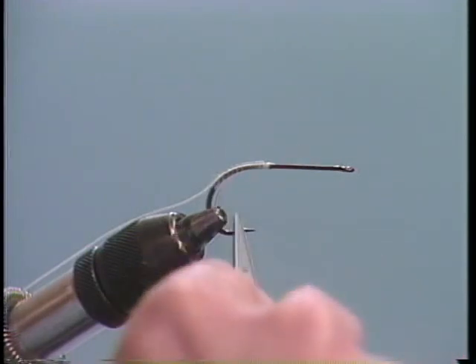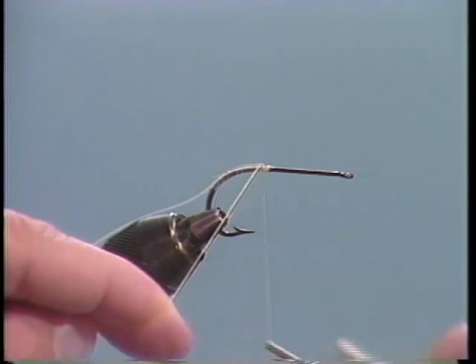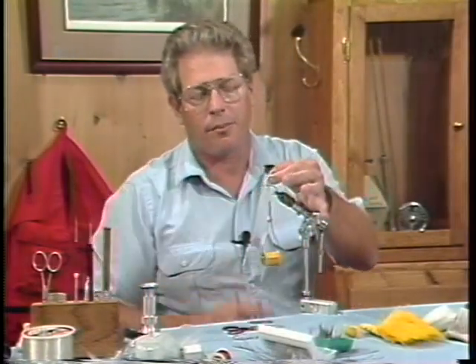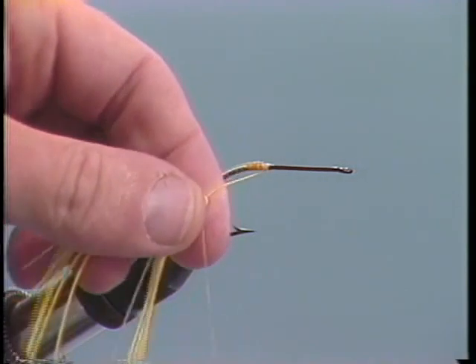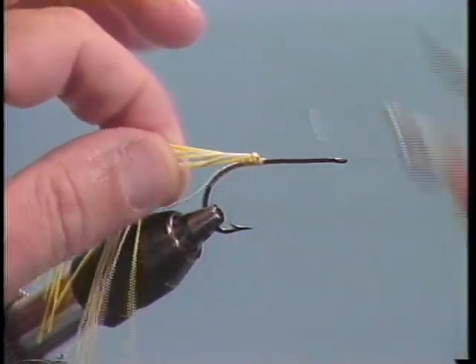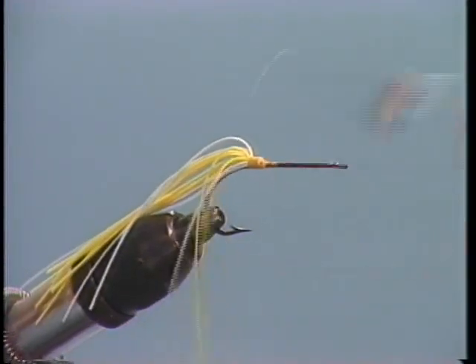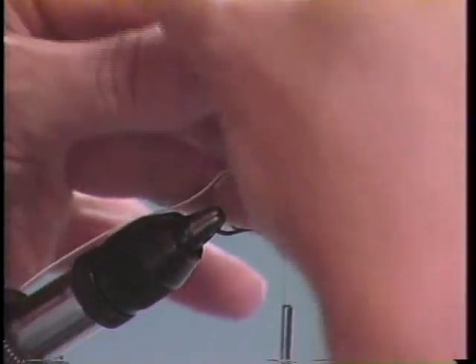Let's start this fly using a 3366 Mustad hook. We'll put a 20 pound hard mason monofilament weed guard on here. Let's take some 3-aught yellow thread and put a jam knot right at the point of the hook, right up on top of the shank, and advance it about a quarter of an inch. Get some rubber hackle — about three strands of white and three strands of yellow. Wrap it right around the thread, pull it up on top of the hook shank, take one wrap of thread, and just pull that rubber where it stretches out a little bit and tie it down. Just overwrap with thread and advance about halfway up the hook shank. We'll trim that rubber off so it's staggered just a little bit — we don't want it to look like a toothbrush.